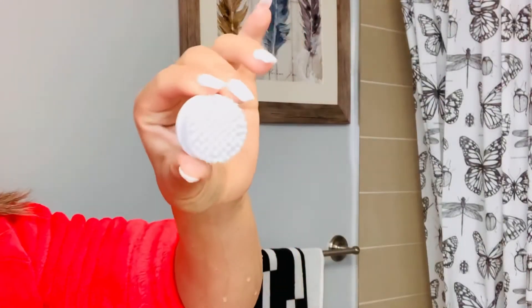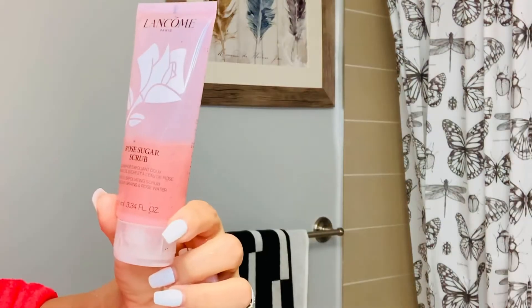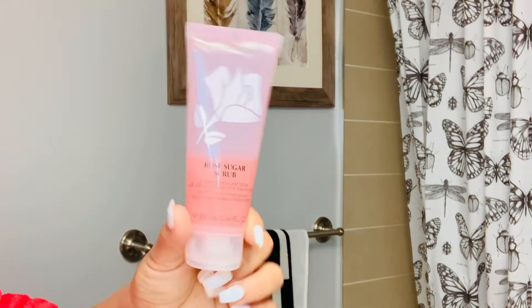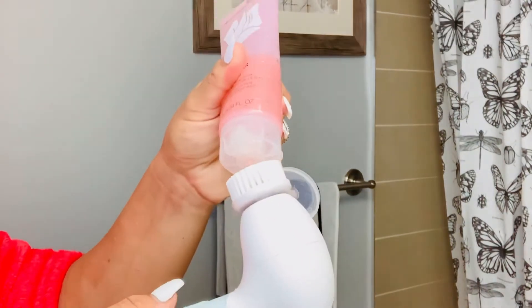Now I'd like to use this one to exfoliate my face. This is from Lancôme — it's a rose sugar scrub and I love it, it's really nice. Let me move my hair out of the way.